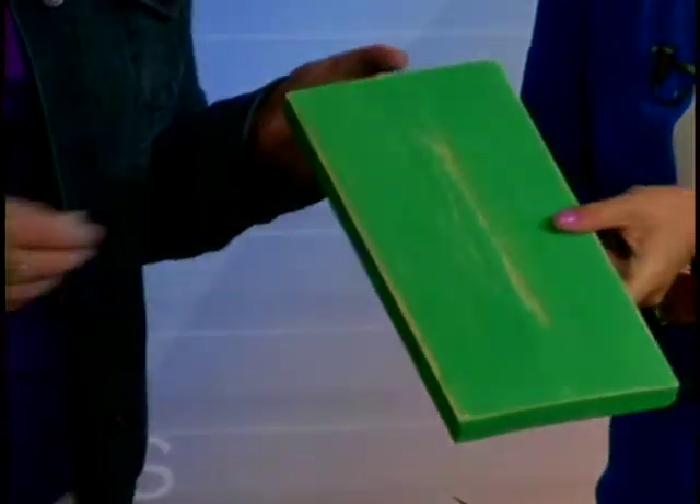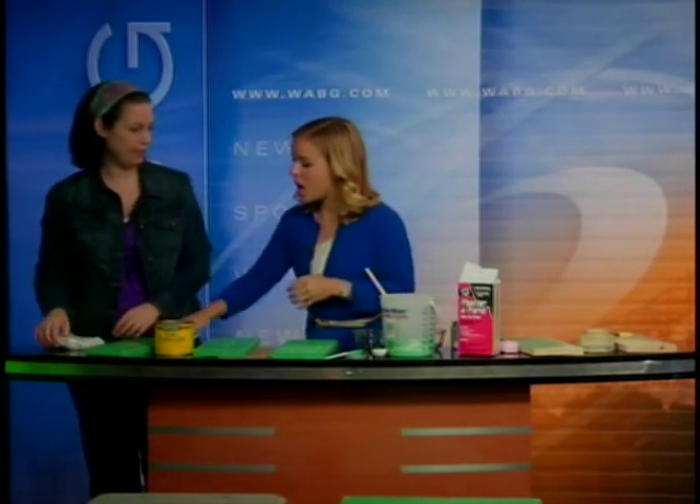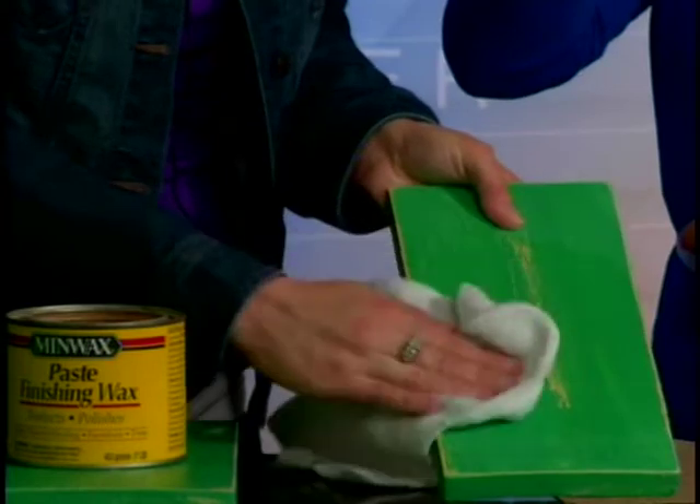When you're finished sanding, it'll look like this. There's only one more step — the last step is to put a wax on it. That's going to give it a nice sheen and sort of seal the paint. You just get a bath cloth, get some wax, and rub it in. That sort of brings the color out.